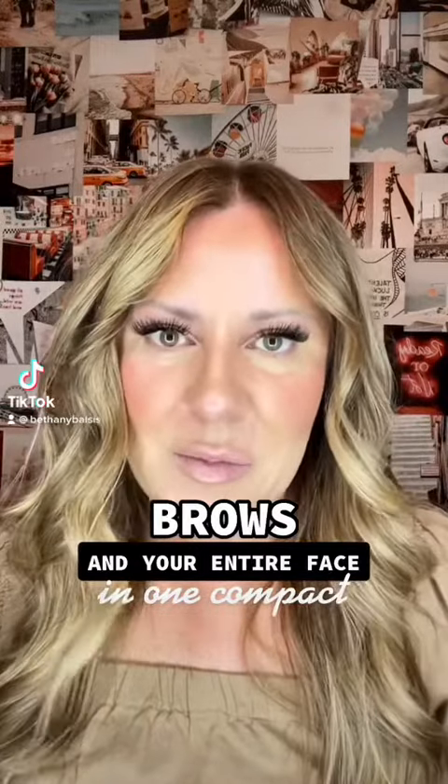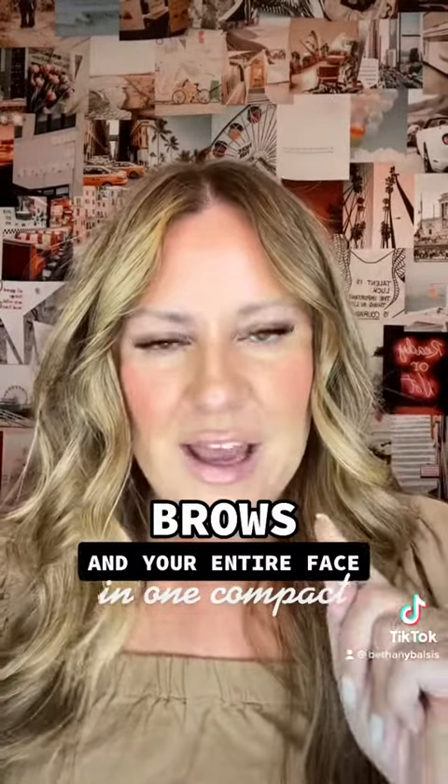If you're somebody who needs help with eyebrows, stick around. I have some tips for you.